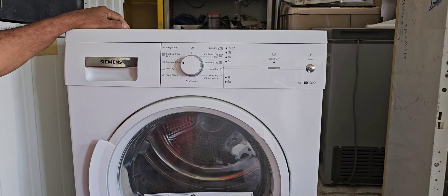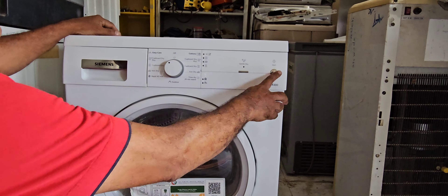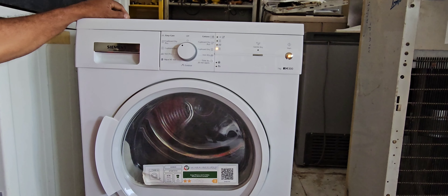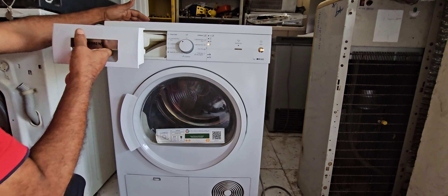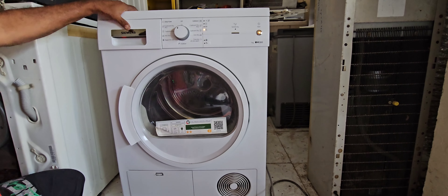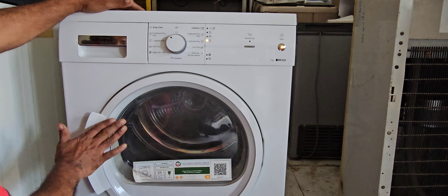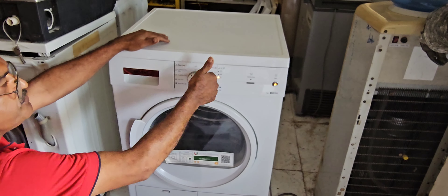Now I am giving power and going to check again. I already selected 'Cover Dry Plus' and will start the machine. Machine is already started. Now it is not showing any error message and it will run until the end of the cycle. My job is already completed. Thanks for watching my channel — we will meet again with another video very shortly. Thanks for watching again.